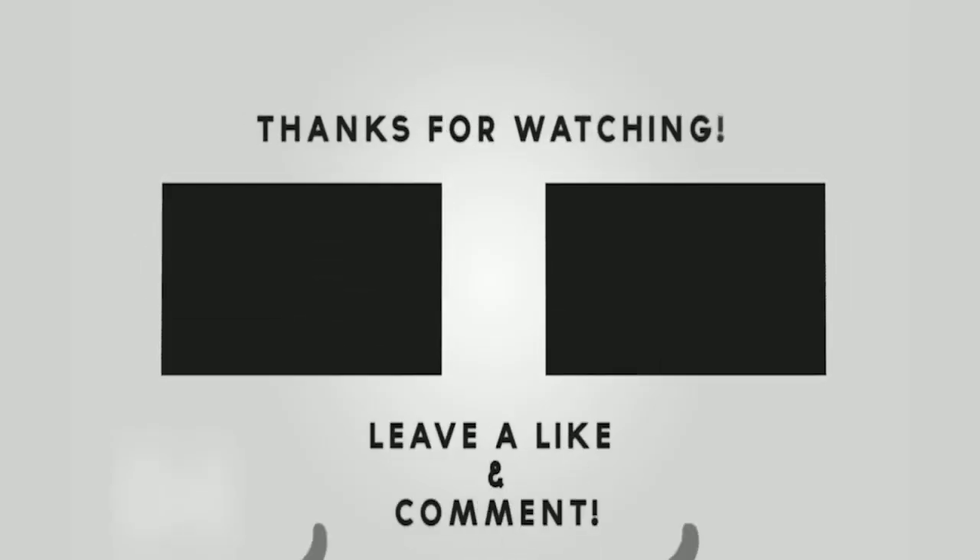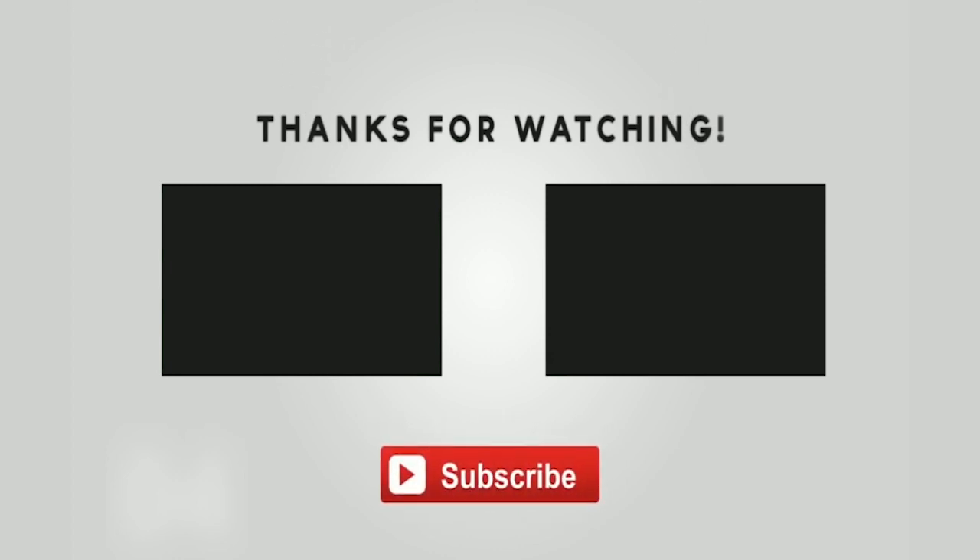Thank you guys very much for watching. Please remember to leave a like and a comment, and subscribe if you guys enjoyed this.